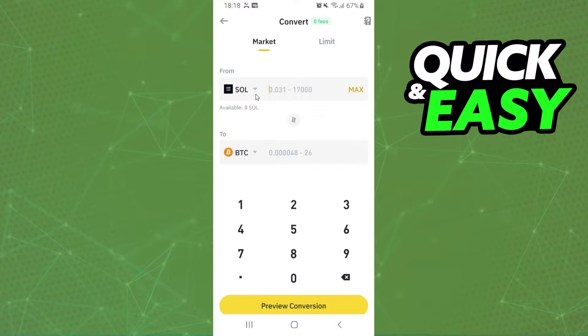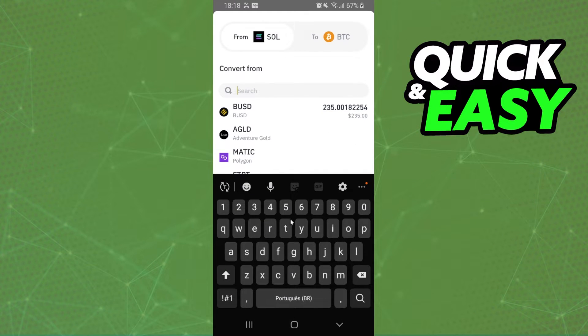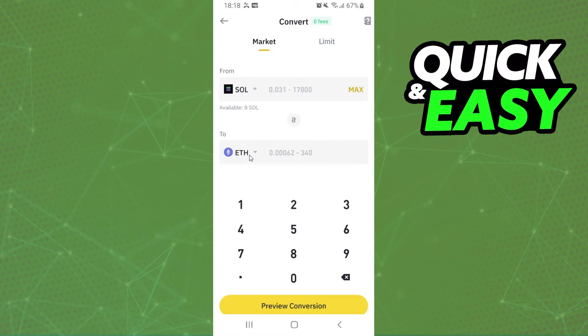Here there are two cryptos — the first one is the crypto that you want to convert, and the second one is the crypto that you want to receive. So we need to click on the first option and select Solana.